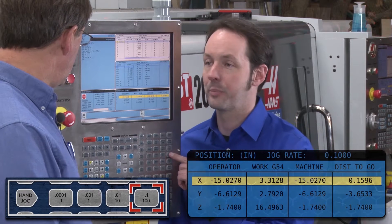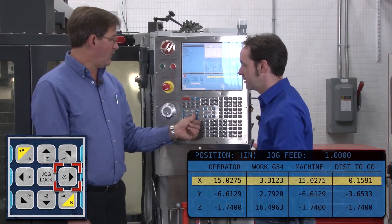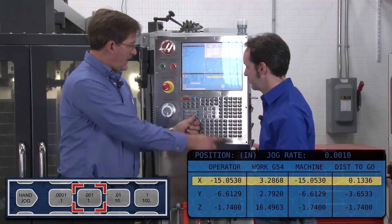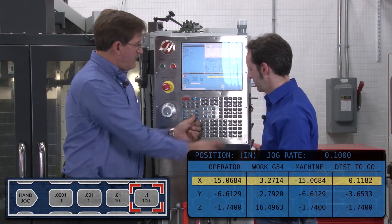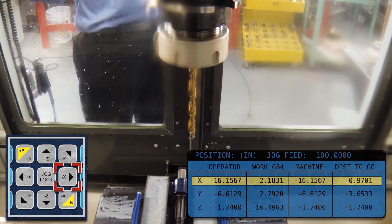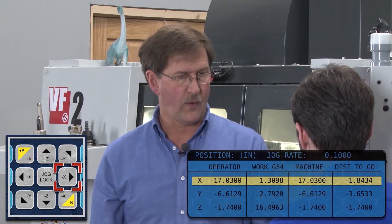The bottom numbers on those buttons are for feed rate. If you hold the button down, the table will move. You can make it feed a little faster, and the highest setting moves at a hundred inches per minute. So the bottom number is inches-per-minute feed rate when you hold the direction button down.